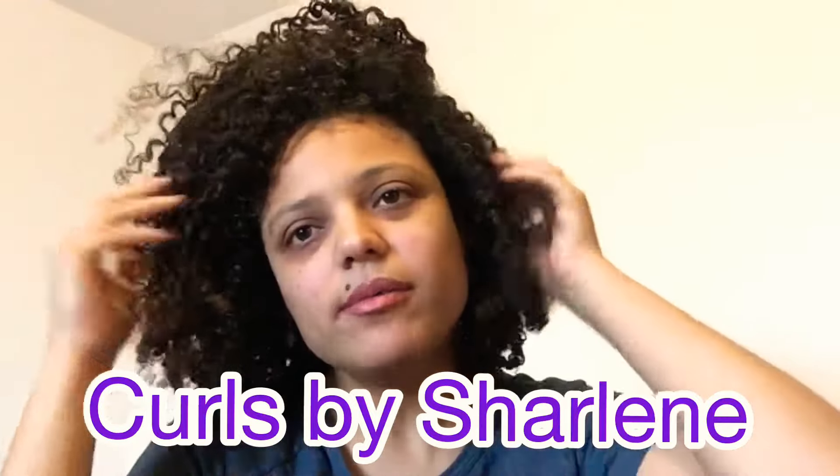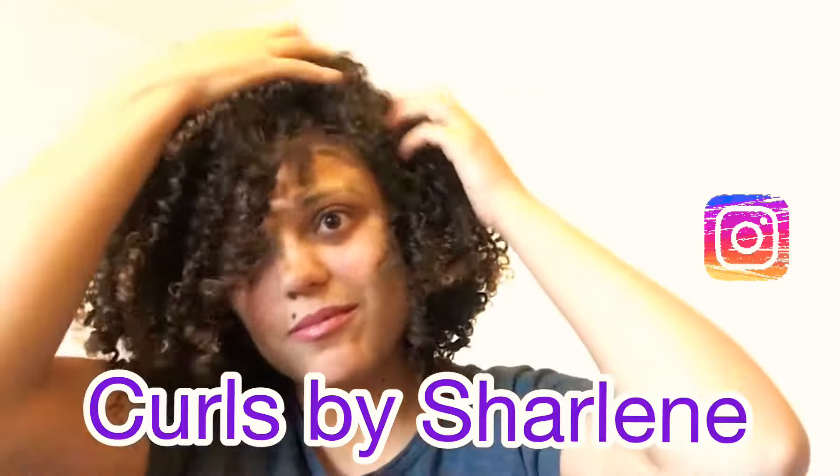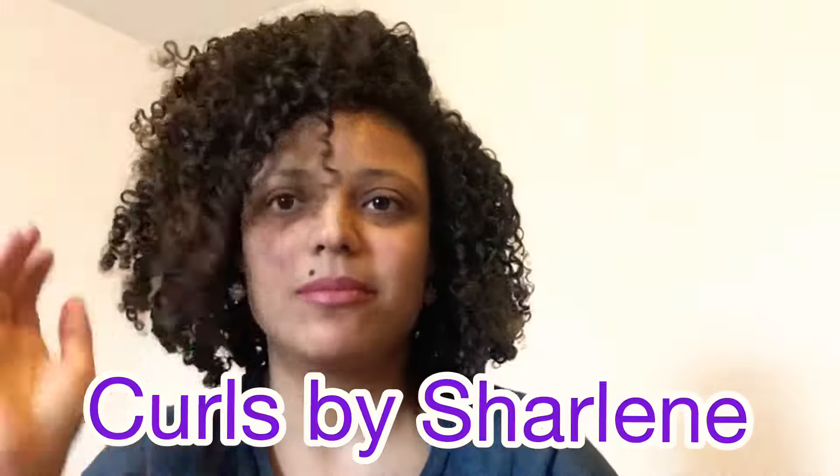Thanks for watching — I'm Charlene and you can follow me at Curls by Charlene on Facebook, Instagram, TikTok, and YouTube. I'm so happy with these results — the definition, the volume, literally the best of both worlds. I also wanted to show you what my hair looked like on day six — the definition is still there. I didn't need to refresh; I redid one or two curls in the front but that was it. I haven't needed to do anything to my hair the whole time. Thanks for watching and I'll see you in my next video.